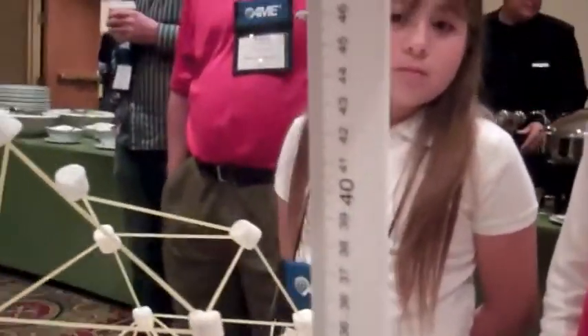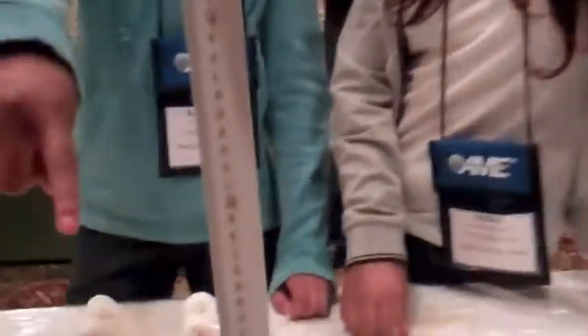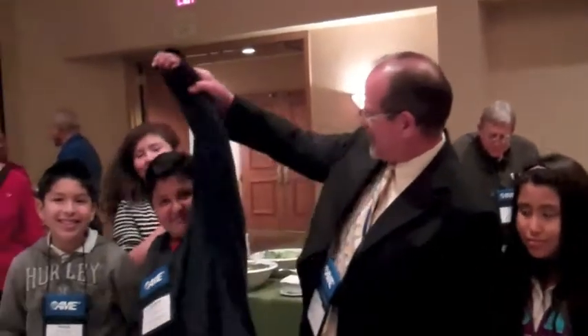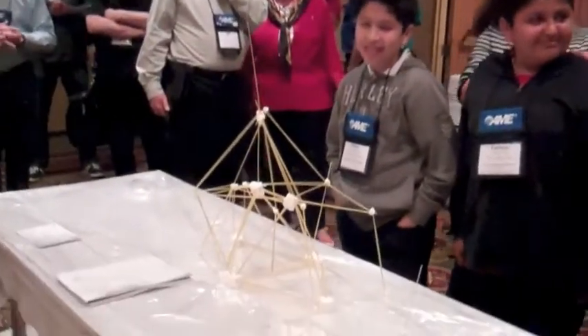It's about 43. Where's your highest point? Over there, down there. Looks like about 15. Okay, we'd like to announce our first place winners right here. 65 centimeters. Congratulations. And our second place team.